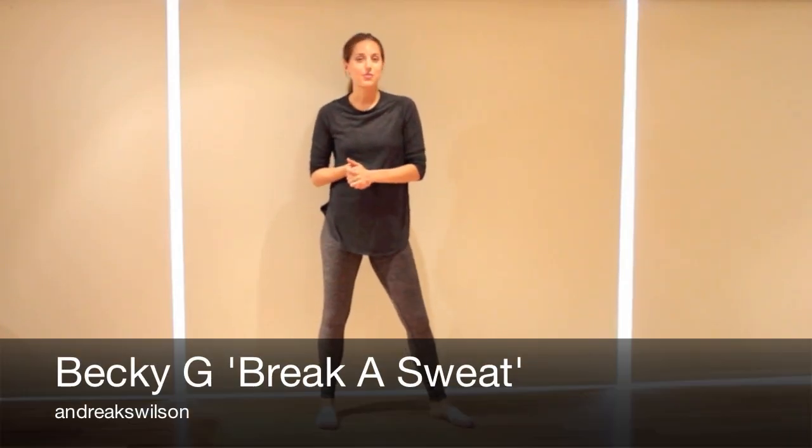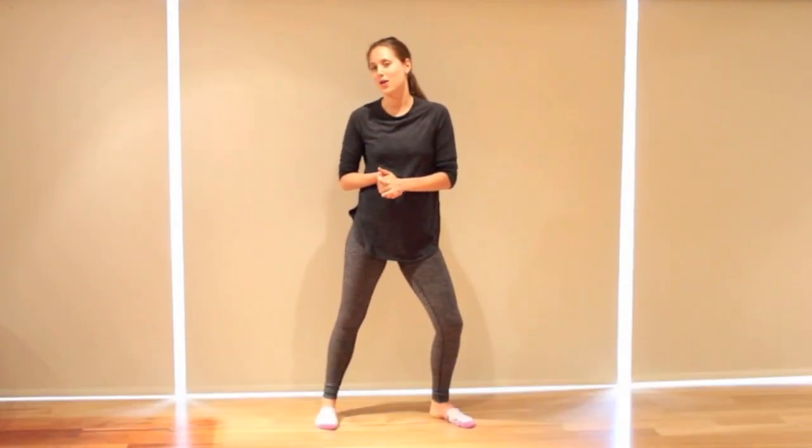Hi everybody, it's Andrea here. Today's video is Break a Sweat by Becky G. I had lots of requests for her and I really, really love doing her dance videos. They're always really fun. So give me a thumbs up, don't forget to subscribe for weekly videos, let me know any other requests below, and let's get started.